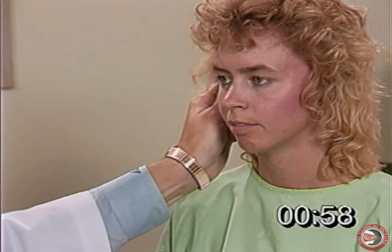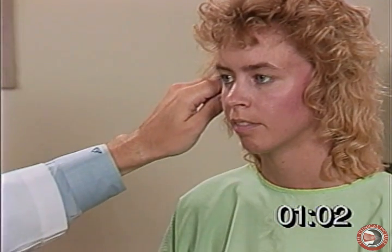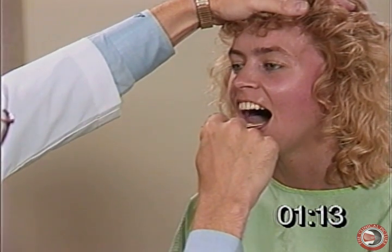Do you hear this — rubbing the fingers? How about this, do you hear this? Thank you, Deb. Stick your tongue out at me. Open up — uvula is in midline — say 'ah.' Very good.